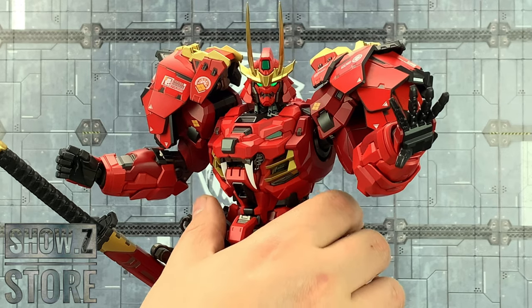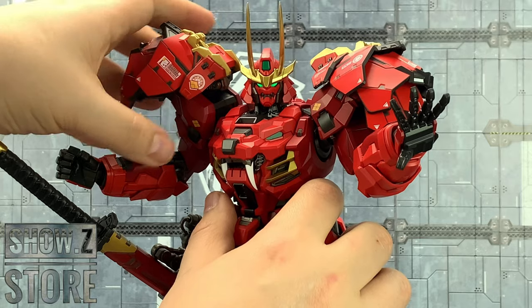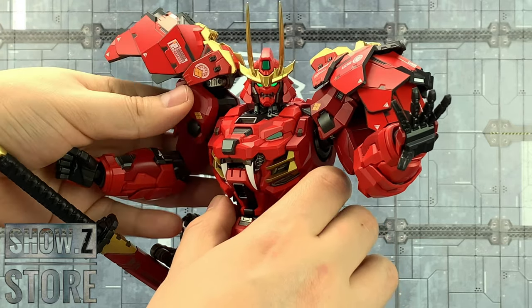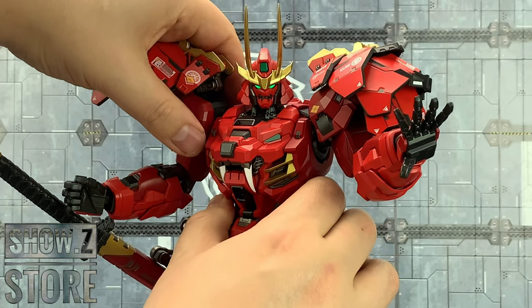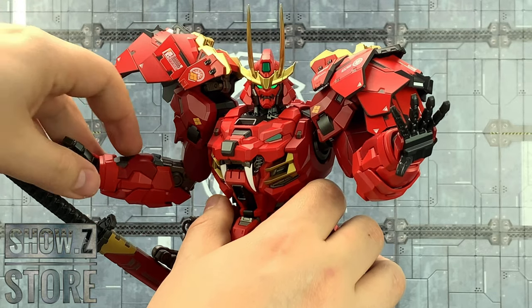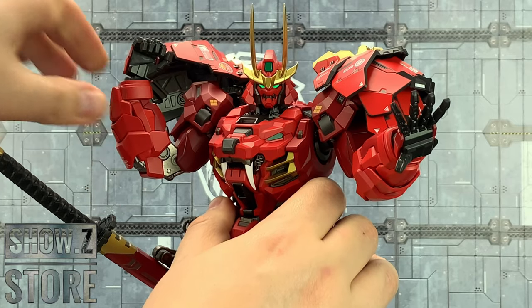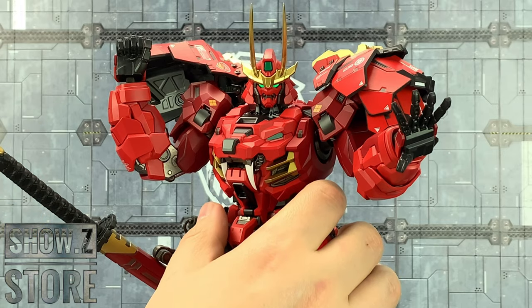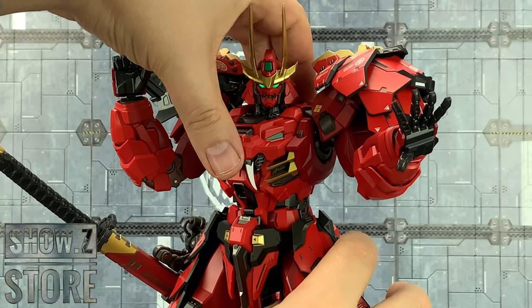Coming around to those arms — these are on extended hinges and fully articulated. Underneath are also on extended hinges, and this can come around. It's got a butterfly joint in there as well, so brought around to the front we've got bicep rotation, double-jointed bend on the elbow with armor that slides in and out, rotation on the wrist, and each hand is pegged in by a C-clasp that just grabs onto the hand.